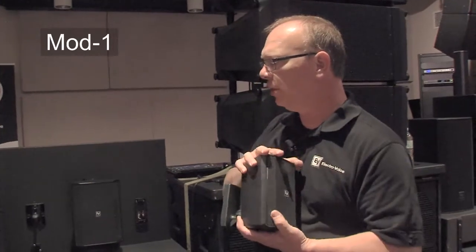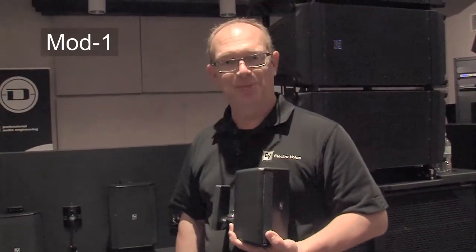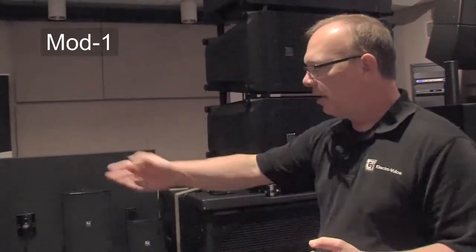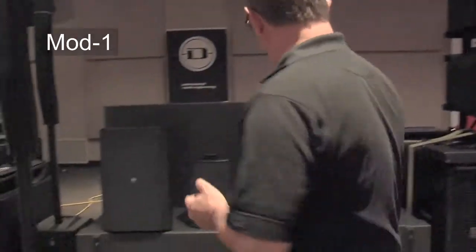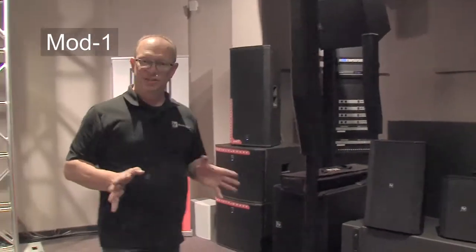These are very easy, very compact, elegant looking speakers that can go pretty much anywhere you want, and if you don't like the color, they're paintable. I'm going to turn on the five inch version and switch back and forth between the five inch IP54 version and the IP65 version.